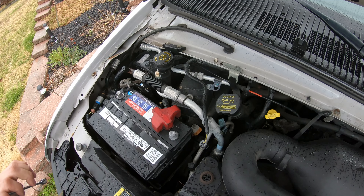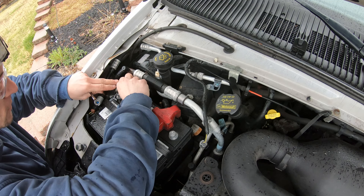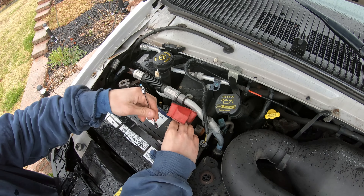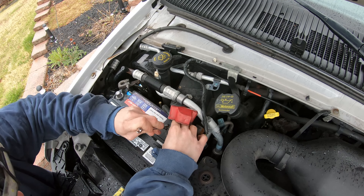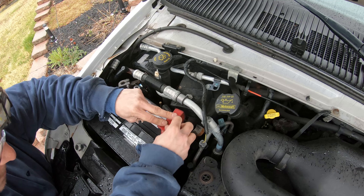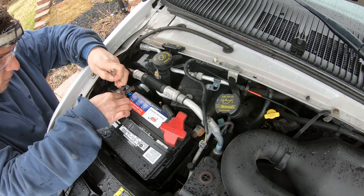We're back up top to reconnect the battery. Using the 8 millimeter wrench, reconnect the negative and positive terminals, snug them up, and get the cover back in place.